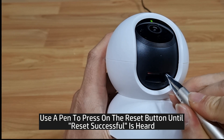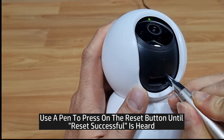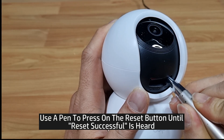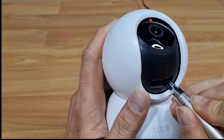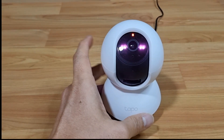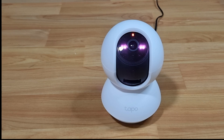The LED will blink. Once you hear 'reset successful,' the reset is done and the camera will reboot. So this is how you reset to factory defaults for your TP-Link Tapo C200 camera.